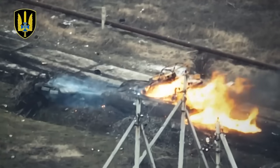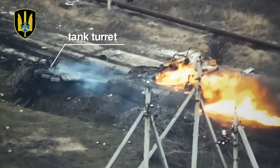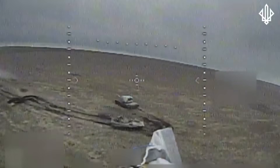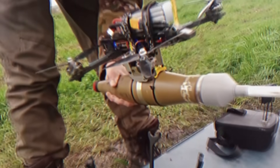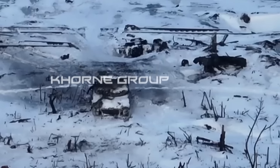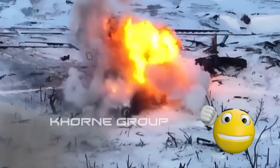The detached tank turret lies on the ground. Mission failed. Today, I'll show you many videos like this and explain how the Ukrainian algorithm for tank destruction with FPV drones works. You'll learn how Ukrainians have permanently changed the face of modern warfare. So let's get started.